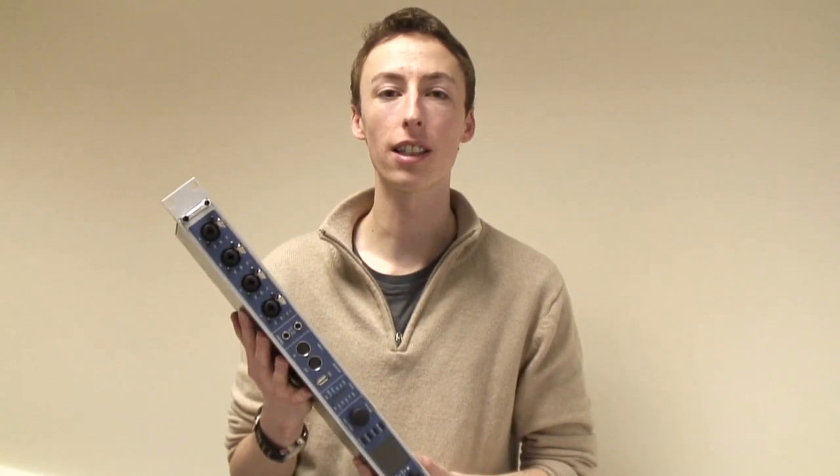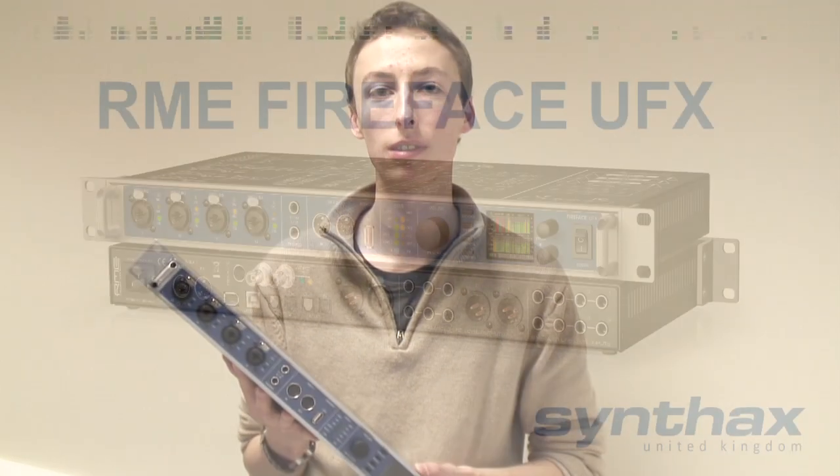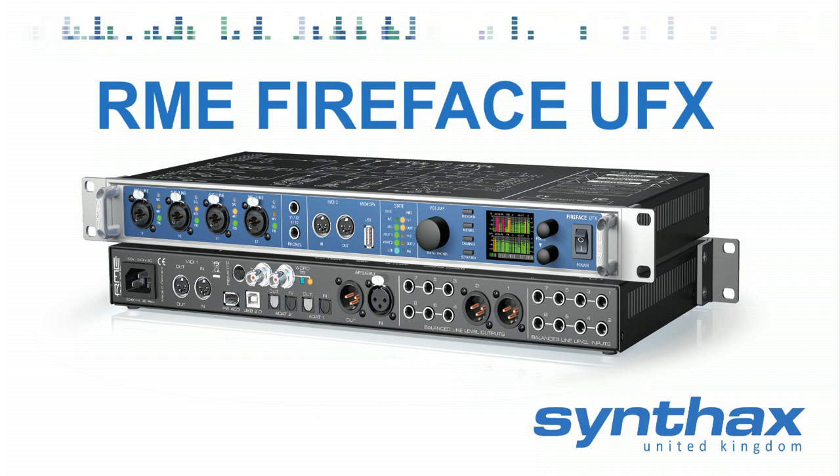Right, so there you go. That's the brand new Fireface UFX. This one's mine — it's going home with me in my bag, so you can't have it. But it is available and shipping now, so get yourself down to your local pro audio dealer and pick one up. Thank you. Bye.